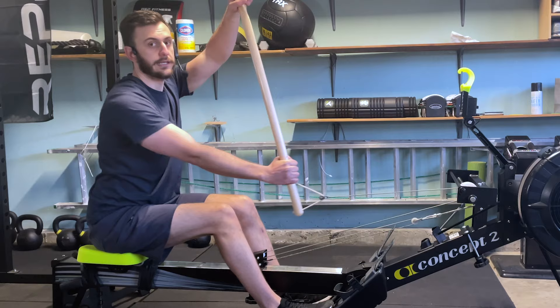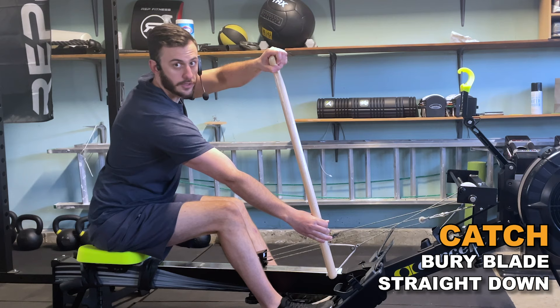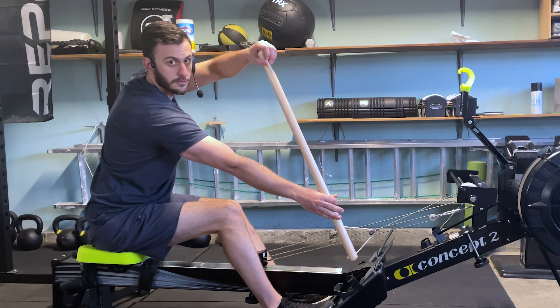From extension is where we're going to actually make contact with the water. So if I go setup to extension, our next piece is the catch. For the catch, all we are doing is dropping our paddle into the water. This should make a perfect straight line. Notice I'm not leaning more into it to get more length, and I'm not pulling back as I do it and rotating the opposite way. From extension to catch.